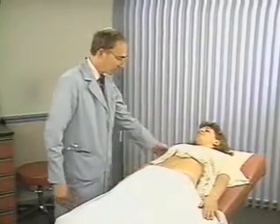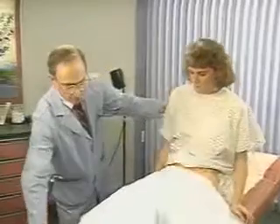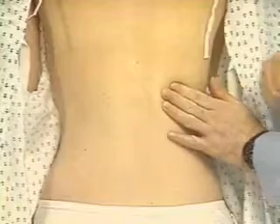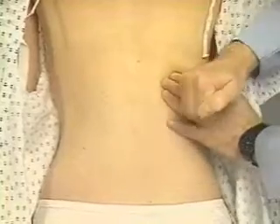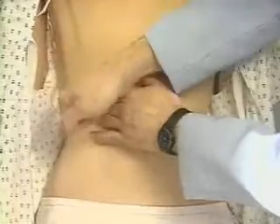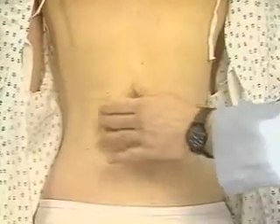We're just about finished. Could you sit up, please? Finally, assess for kidney tenderness when the patient sits up. Place the ball of your left hand on each costovertebral angle in turn and strike it with the ulnar surface of your fist. Normal kidneys are not tender.